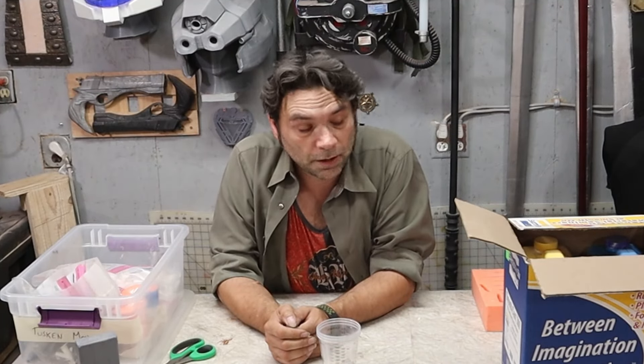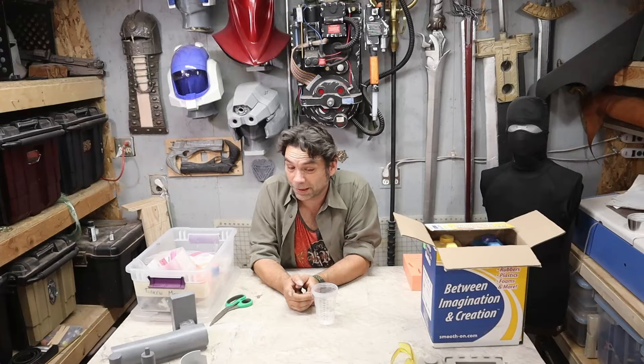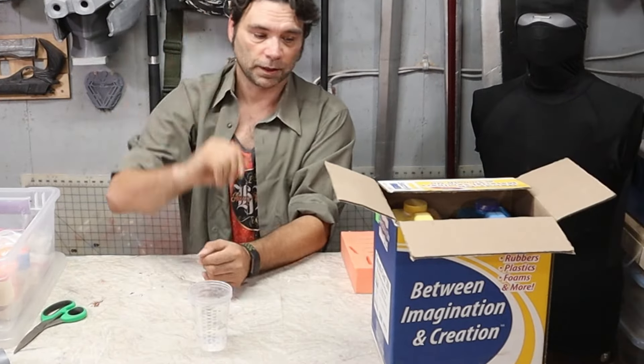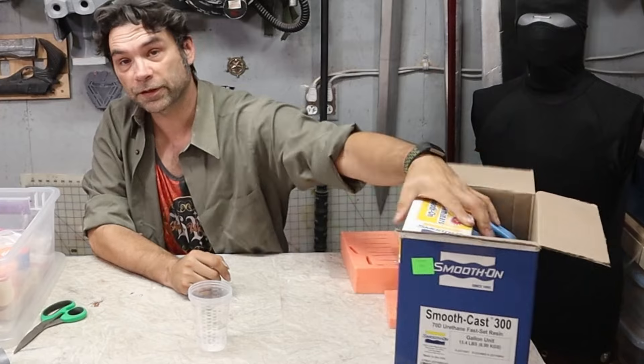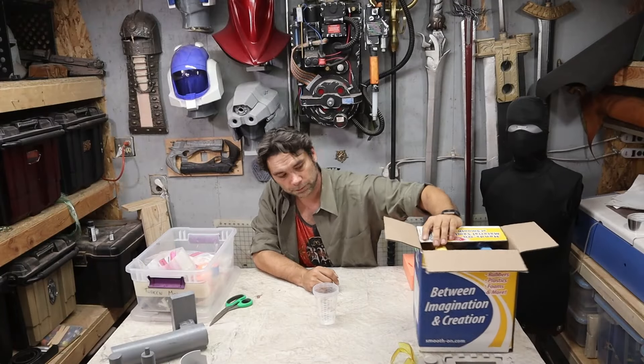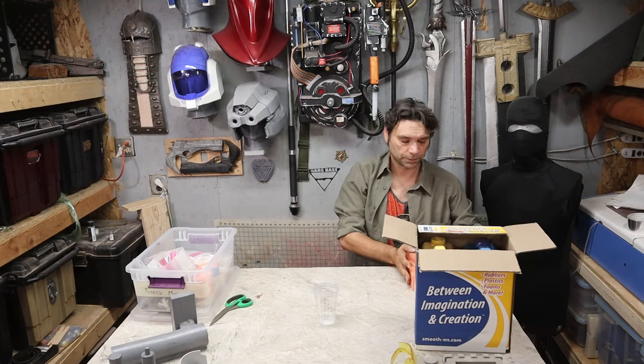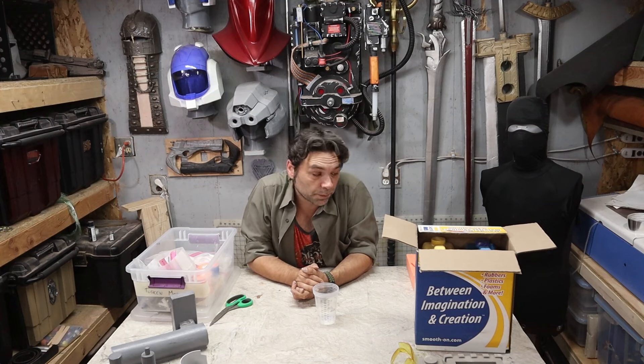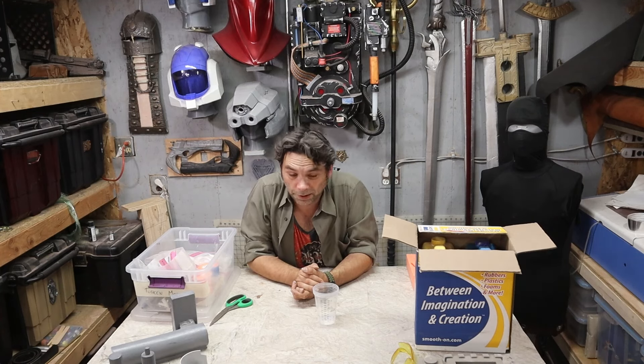That was the unmistakable smell of polyester resin. That stuff is horrible for you. I do not use polyester resin whenever possible — I didn't make this casting so I'm not going to fault anybody, but I am NOT a fan of polyester resin. What I do use is SmoothCast 300 — urethane resin, actually. It's pretty good, relatively bulletproof. Equal parts A and B, mix them together, you've got about 10 minutes, then it sets in 20. It's fantastic.